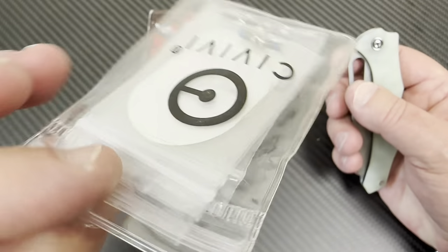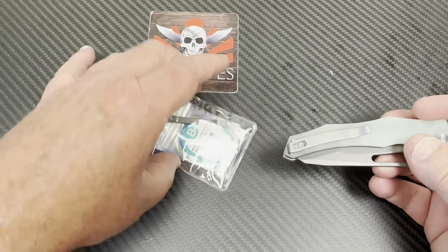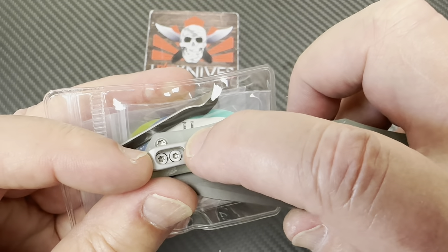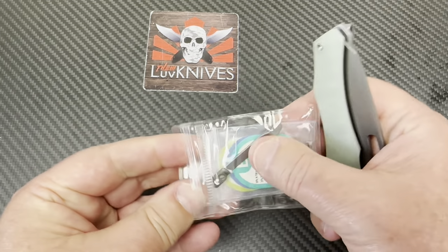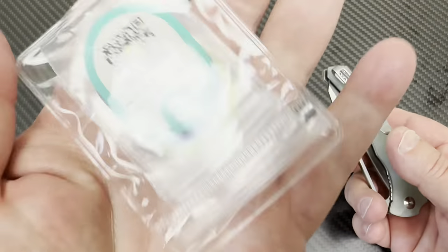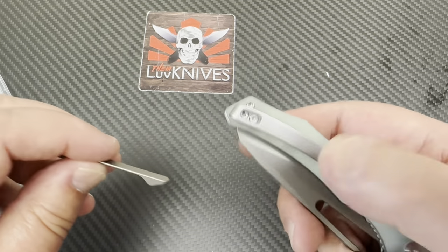Look at these screws. I don't know if you can flip this clip on here — see what Civivi's been doing? They've been doing deep carry clips. We're going to disassemble this and see if this clip will go on this knife. There are so many Civivi knives that have screws one on top of the other, up and down, because they're deep carry clips.